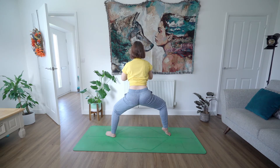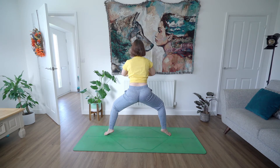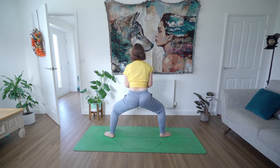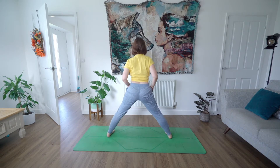Lift one heel and drop it. Lift the other. Push your hands together — the palms of your hands — and now lift both heels up. Can you sink down a little bit more? Drop your heels. Beautiful. Lengthen up through the back of the legs, straighten out your legs, pigeon-toe your feet or just have them parallel with the front and back of your mat.